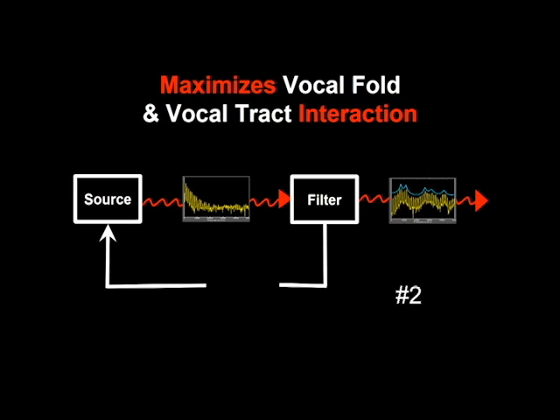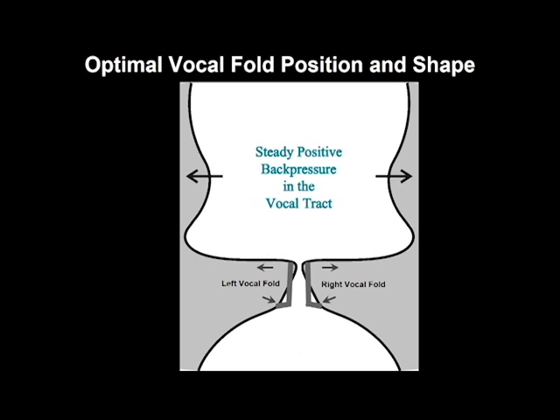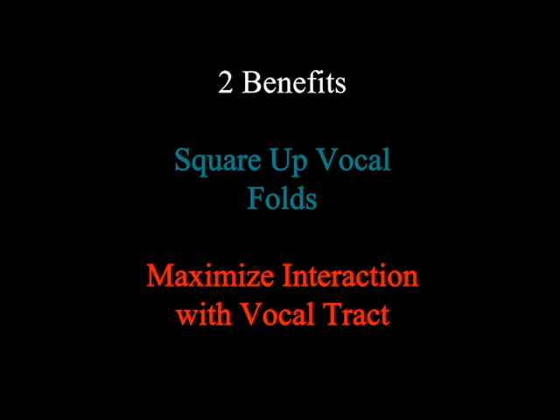The other benefit of the straw is that it maximizes an interaction between the vocal folds and the vocal tract as sound waves are reflected back to them. This interaction also helps them sustain their vibration. To sum up: the straw helps train the optimal position and shape of vocal folds without wearing them out; using a thin straw squares up the vocal folds so it takes less effort to start vibration; and a sound wave interaction between the vocal folds and the vocal tract is maximized to sustain that vibration — making your vocal instrument more efficient and producing a clearer, easier, and more resonant sound.